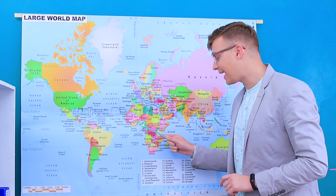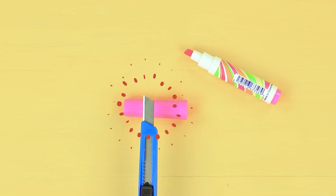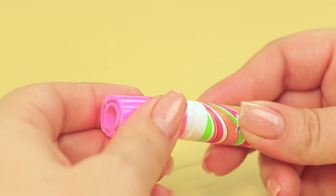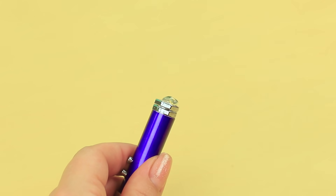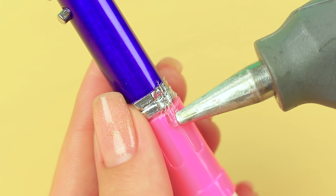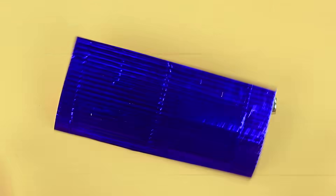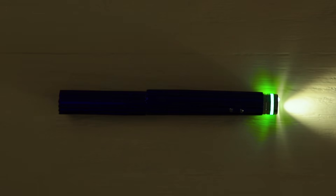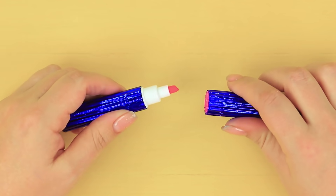We love pulling pranks on our geography teacher! Especially when we have a spy marker with a laser! Cut a marker cap. Close the marker. And hot glue a pocket laser to the cap. Add more glue. Wrap the whole piece in crepe paper. Make a cut on the cap so the marker opens.